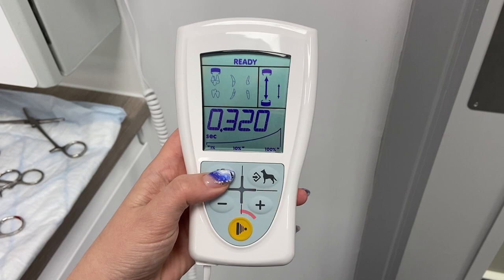When happy with your selected settings and ready to take an exposure, press the yellow exposure button.